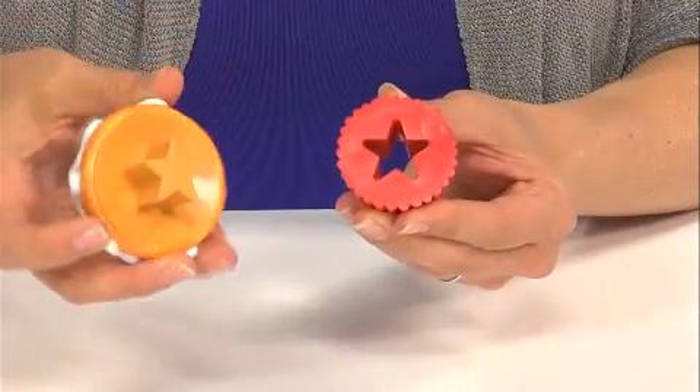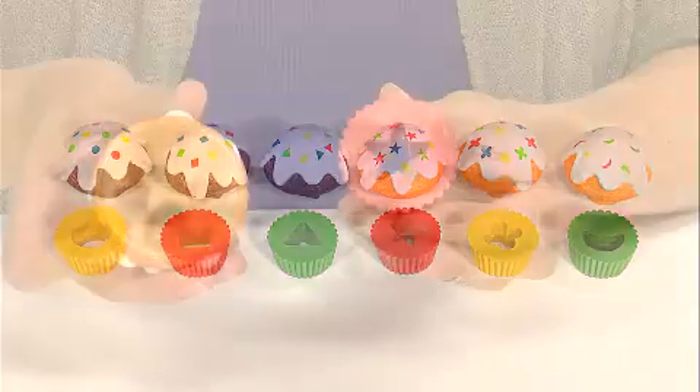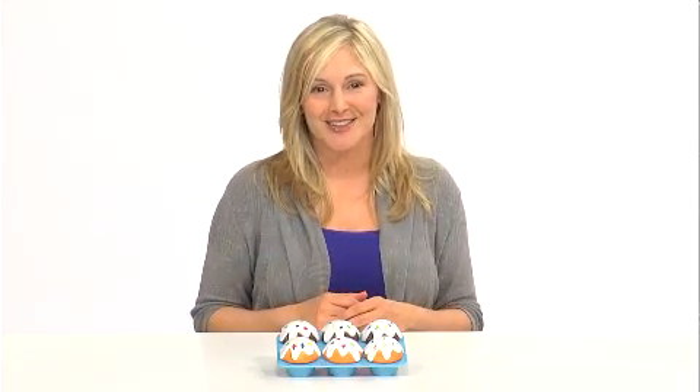SmartSnacks Sorting Shapes Cupcakes is a great way to get children excited about learning shapes. Children pull apart the cupcakes to reveal one of six different shapes, then they match the shapes to put the cupcakes back together, all the while developing fine motor and essential early skills.